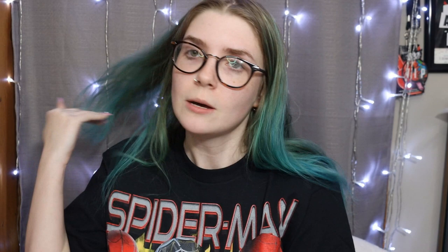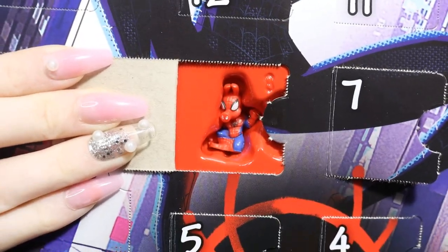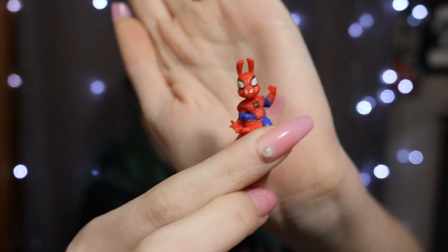We're going to see No Way Home again because I told my husband we have to go. I would have seen it the day after the original release day but he said it was too soon, so we're going to see it the day after Christmas. Day number eight — another spider... oh it's Spider-Pig! Ha ha! Oh that is so cute, this is insane. I don't have anything Spider-Pig so this is really cool. He's got a lot of detail on him too.